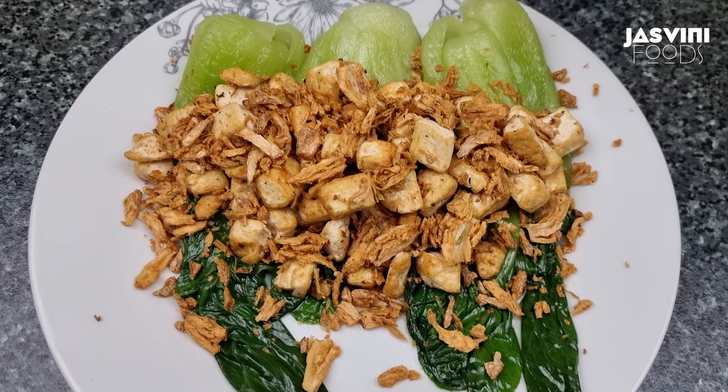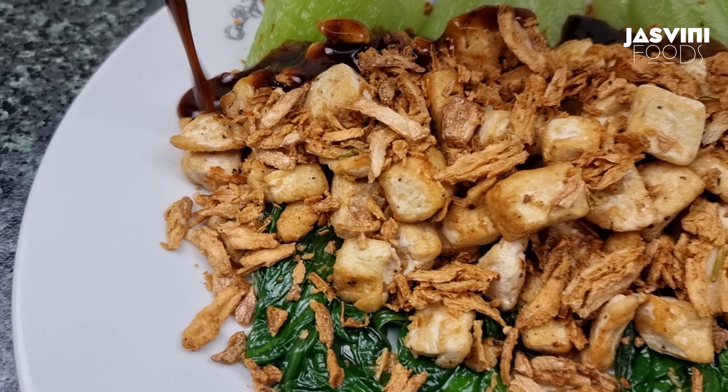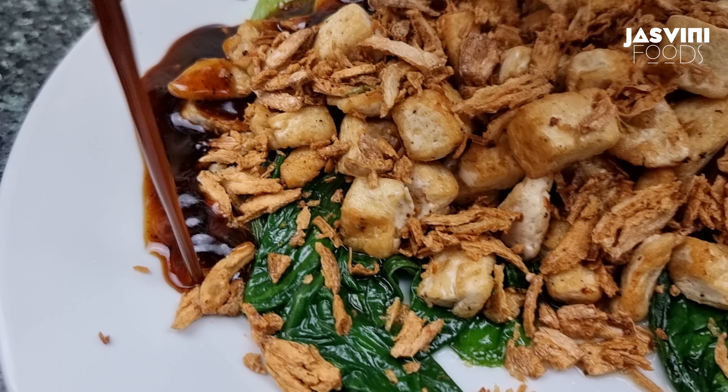We will pour the sauce over the dish. The bok choy tofu is ready for you.